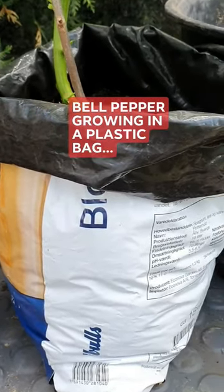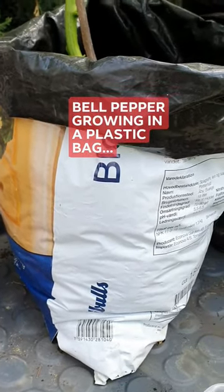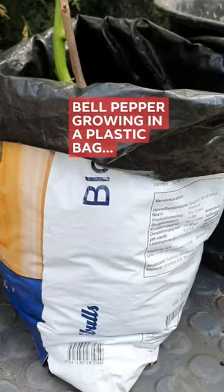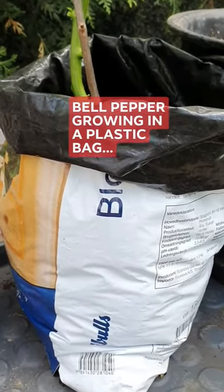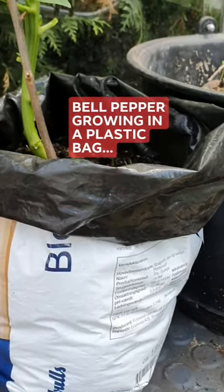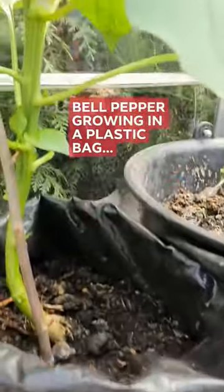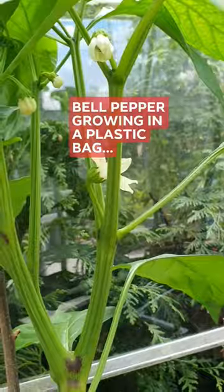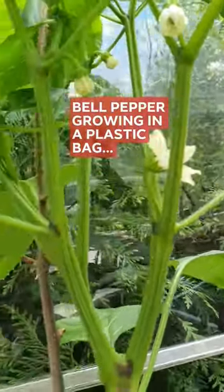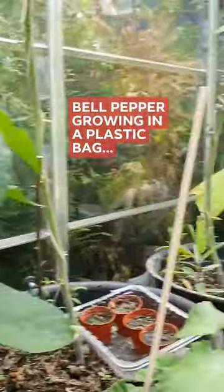Planting bell pepper on a plastic bag — yeah, it works. I just want to see the difference between planting it here and planting it in a pot. I have one that is also planted in a pot and they are almost the same in development. As you can see, it's developing flowers which will soon be fruit. I will show you the one that is in a pot.